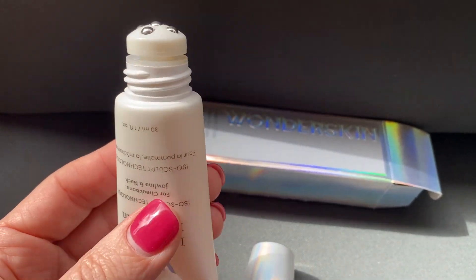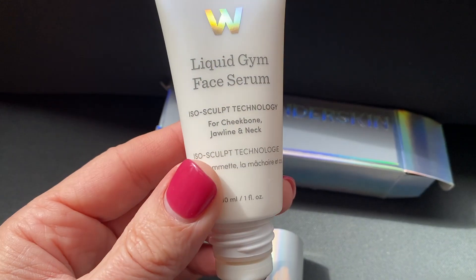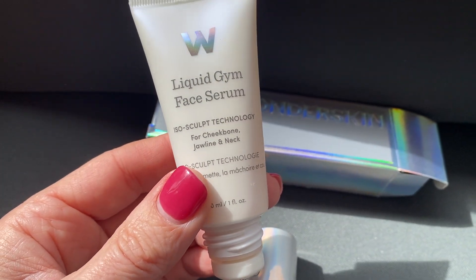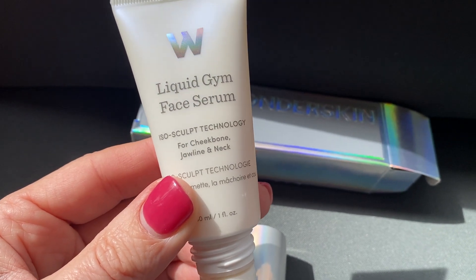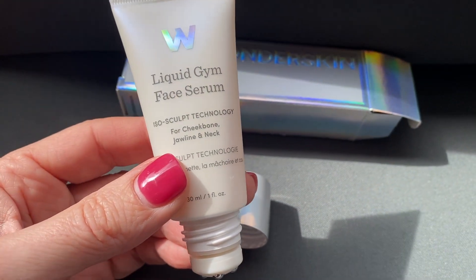This is a great one. I'll probably do a follow-up review after maybe a month, but I've been using this and I've really liked it so far. Again, this is the Liquid Gem Face Serum — it's kind of a workout for your skin, tighten up.